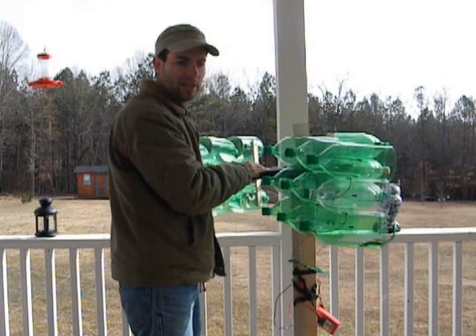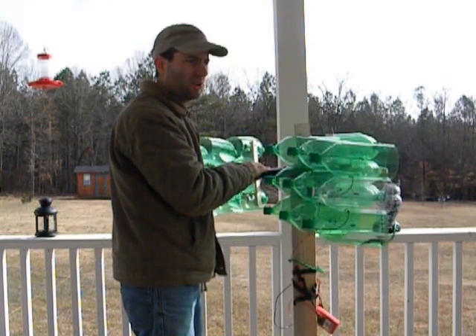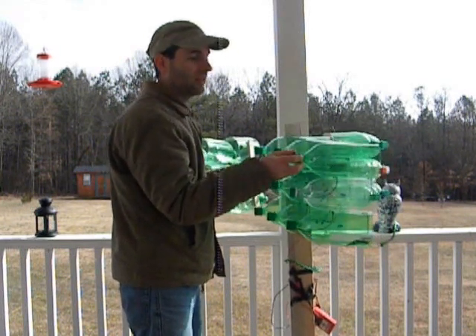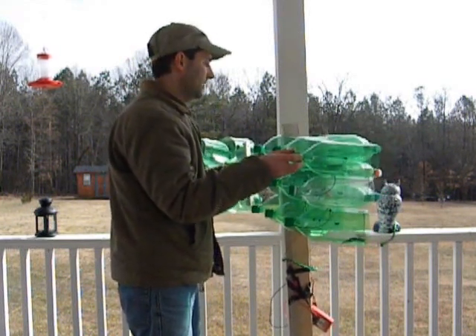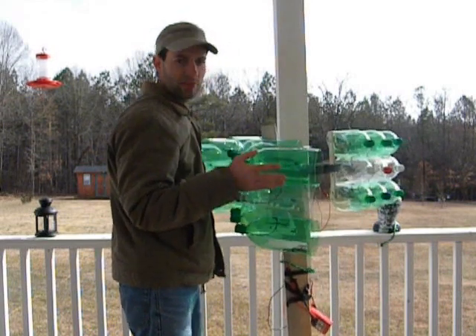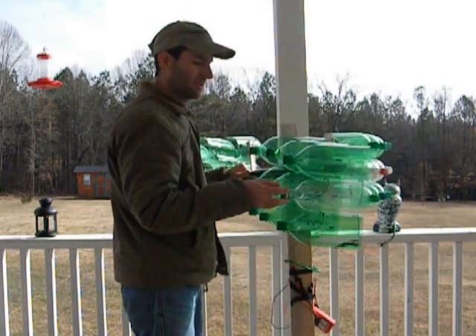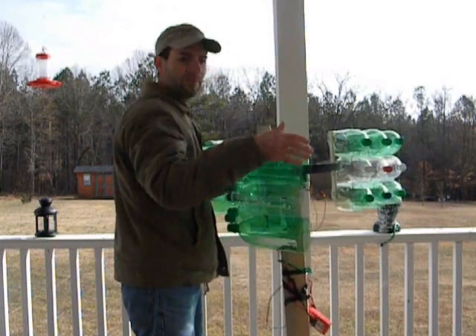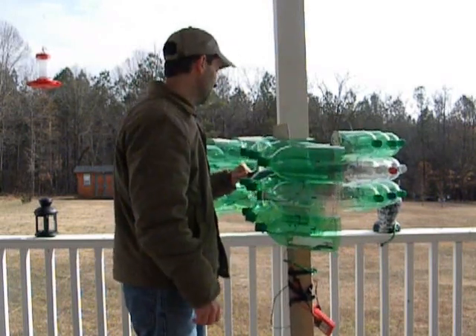Not only am I going to try different designs with horizontal axle wind turbines, I'm also going to try vertical axle wind turbines. And this one, as you can tell, uses 2-liter bottles. On this one there's 27 — I just did three rows of three for each blade, extended them each way.